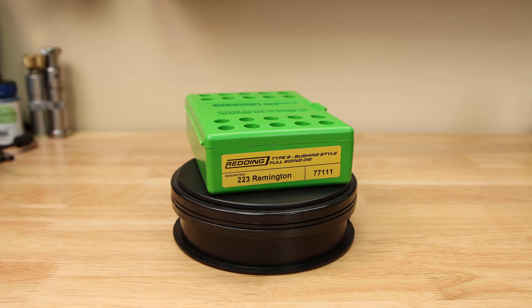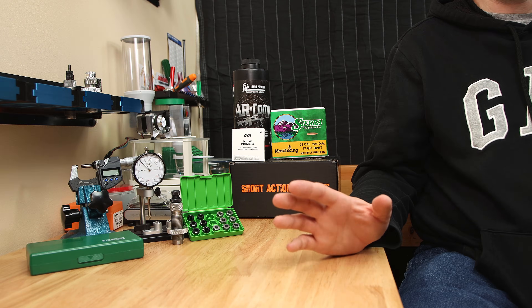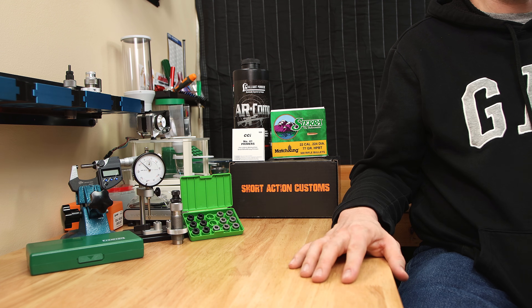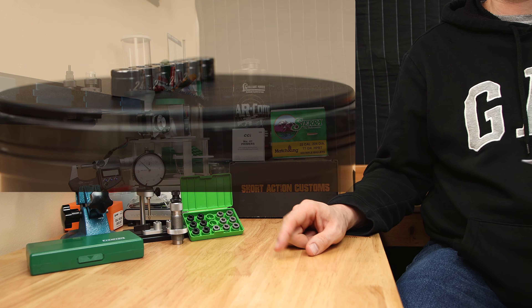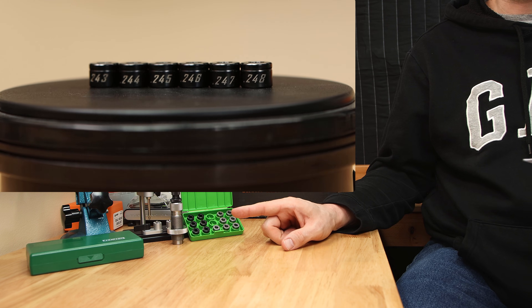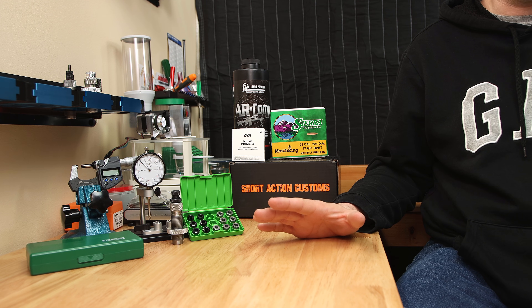Today we're going to cover .223, and probably cover some more calibers in the not so distant future. If you're happy with your current process and the results you're getting, by all means stick with it. In the spirit of full disclosure, Short Action Customs did provide me their bushings for today's video. I purchased the Redding bushings myself, but they had no input on the content of today's video.